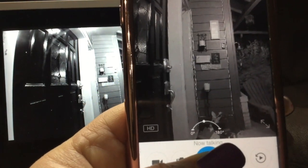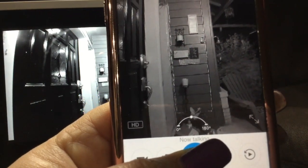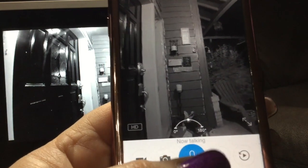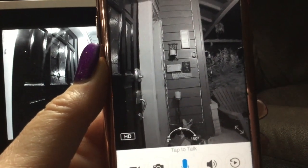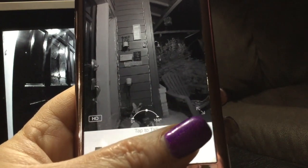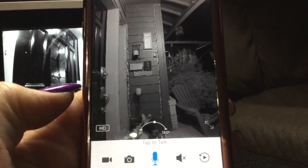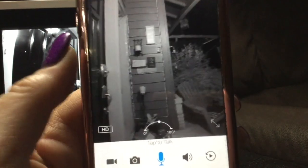To speak to someone, press and hold the microphone button — you can see it now says 'talking,' so that allows me to talk to that person. Let go, press it again, and now I can hear them. If I want to mute, I can mute — like on the Fourth of July when I don't want to hear the fireworks going off.